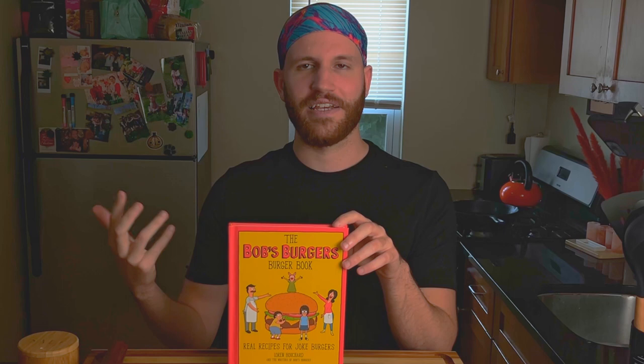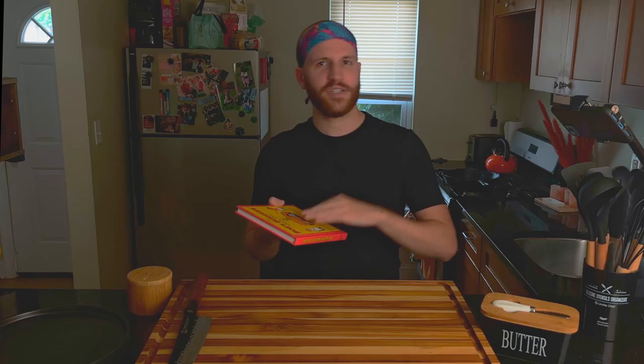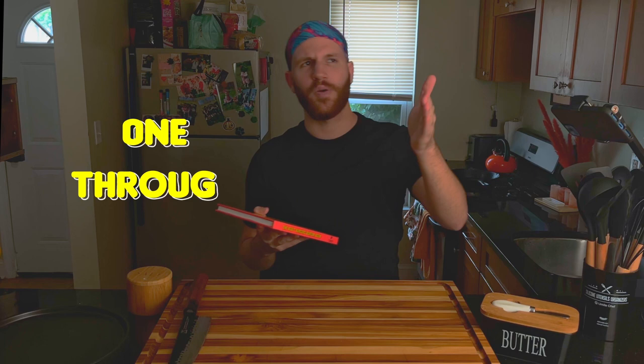And honestly, everything he does in his life, even though he's a fictional character, really resonates with me. We're going to go straight through the entire list, one through — I think 71. There are 71 different recipes in this cookbook and we're going to hit them all. To kick us off, we're going to start with the first recipe in the book, which is the New Baconians Burger.